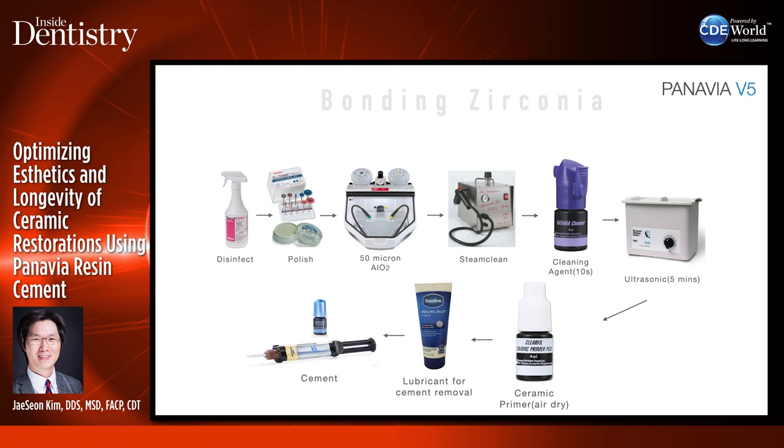After polishing, sandblast with 50-micron aluminum oxide under one bar pressure for translucent zirconia. Then steam clean. Apply Katana Cleaning Agent for 10 seconds and scrub it in. I sandblast and use katana cleaner — not only to make sure it's clean, but I also apply it on the outside around the margins because those areas also get contaminated. You can't sandblast the outside of the crown around the margins, so sandblast the inside internally, trying not to nick the margins. Then clean again with Katana Cleaner on the outside of the crown.